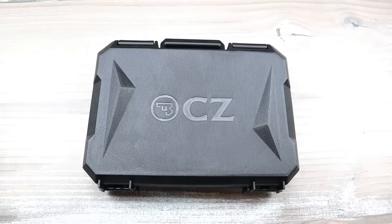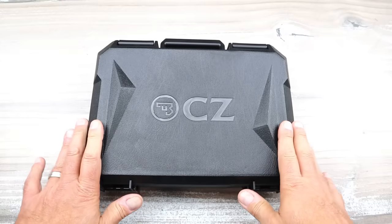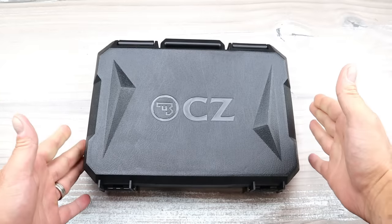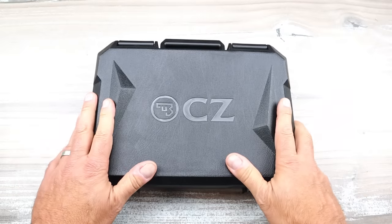Hey there friends, thanks for checking in. Today we're looking at the new CZ handgun. It's been out for about eight days now. I just got my hands on it. It is available — you may have seen some reviews on it — and I think it's really cool. I think you're going to like what you see in the case if you are not aware of it.